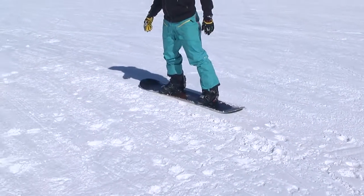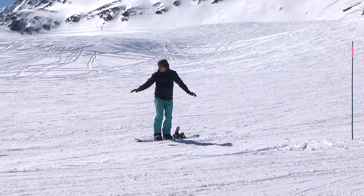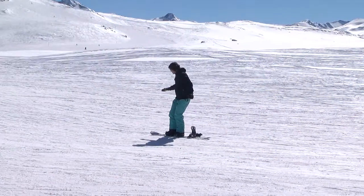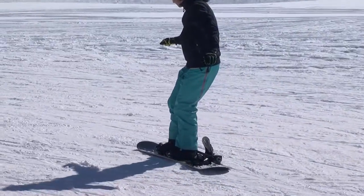Practice on a very gentle slope that flattens out. For this first phase of the exercise, attach just your front foot and lean on it. Place your other foot alongside and start to glide. Keep the knees supple and relaxed and spread your arms apart, holding them parallel to the board.